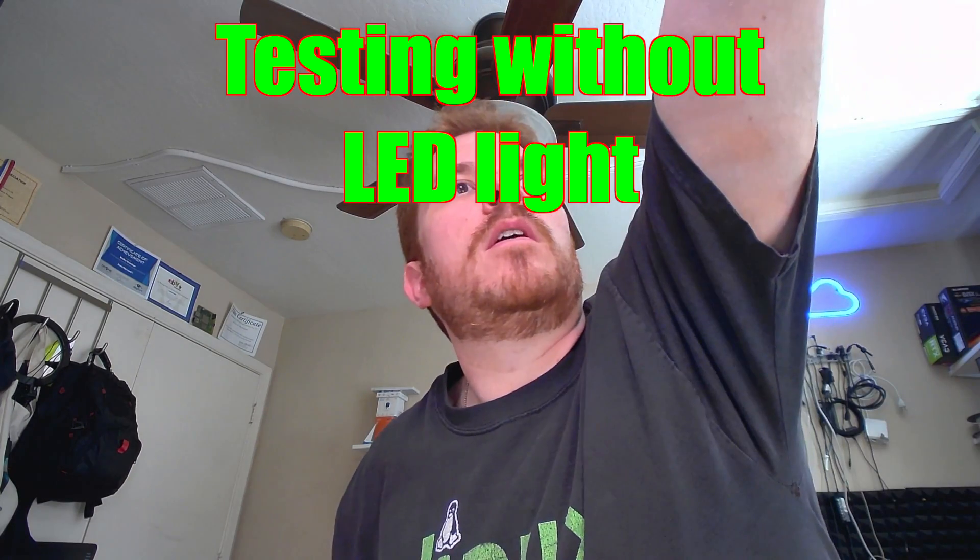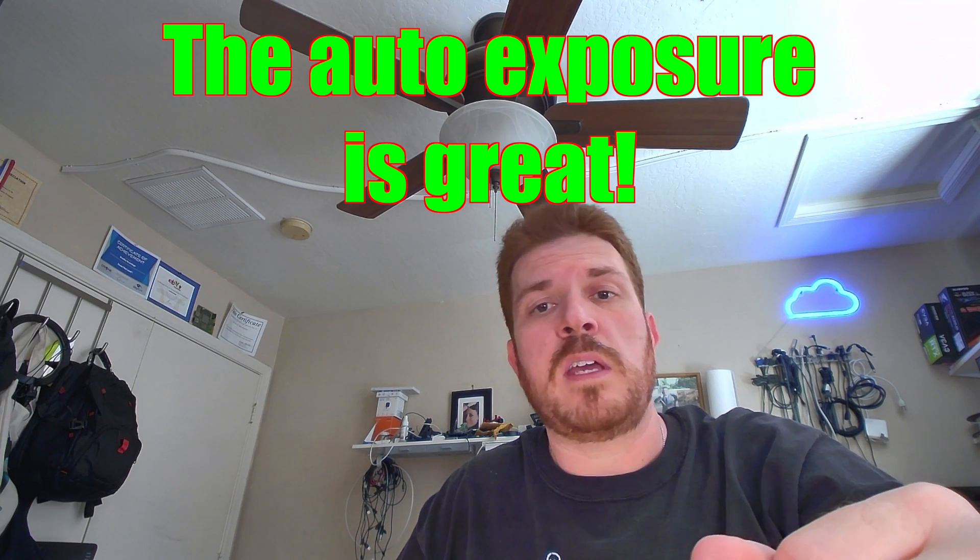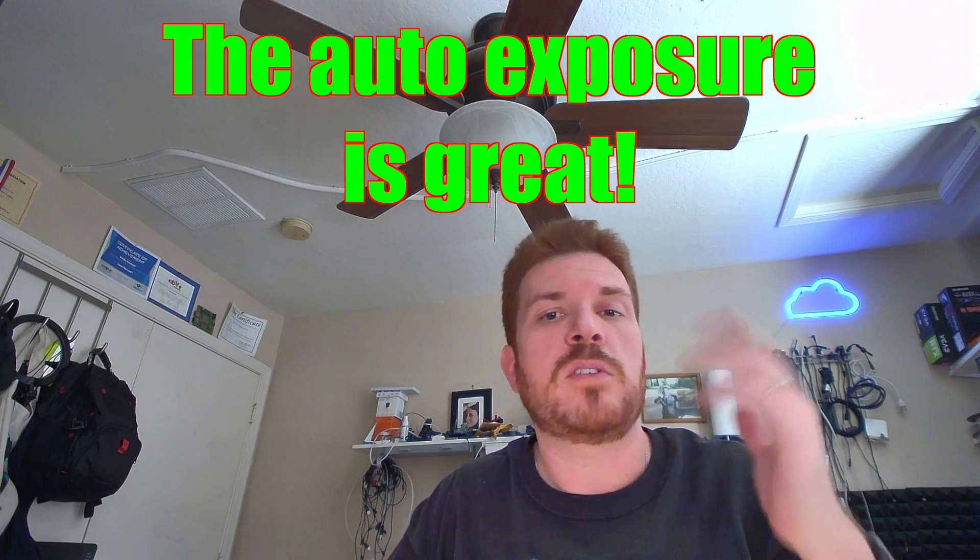One thing I almost forgot — I'm going to turn off the light here. This is without any type of LED light, just the ambient light in my office, and it performs pretty well, surprisingly well. Just to show you the difference, I'll switch back over to my regular camera and then back to the ambient. Overall, I think it handles exposure pretty well. Now let's take a look at the low light performance.